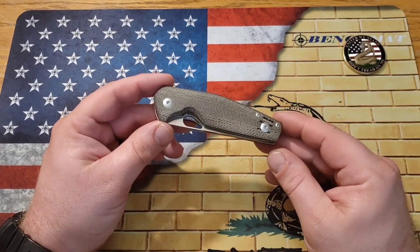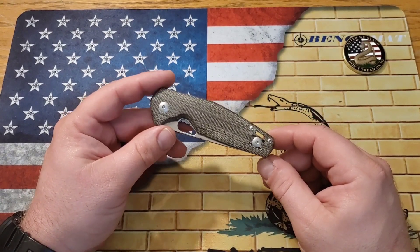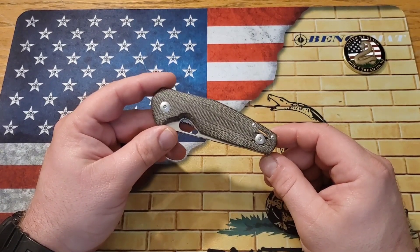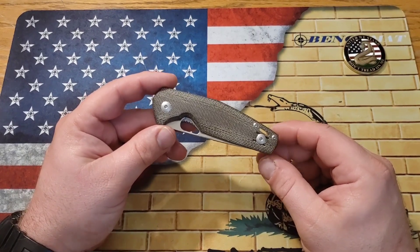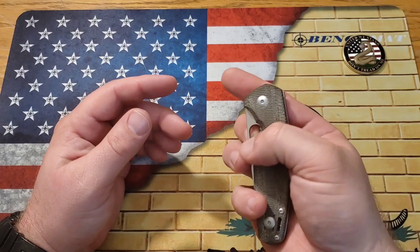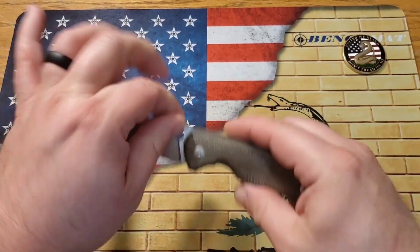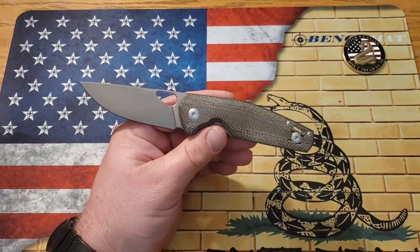We'll have Lefty EDC linked down below — definitely go check him out, give him a follow, and say Kyle said hello because I love that dude. We've been talking a lot over on Instagram and he's one of my favorite people now. Anyway, this is the Giant Mouse Ace Nimbus Version 2.